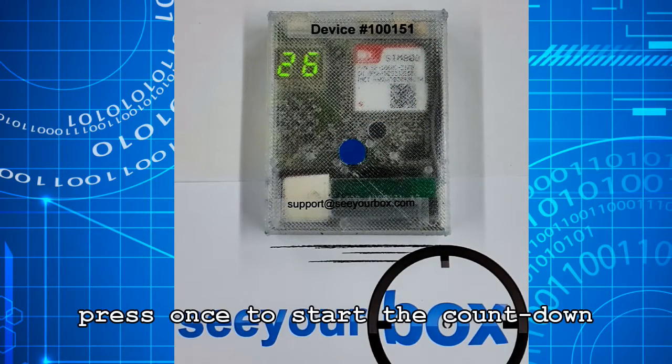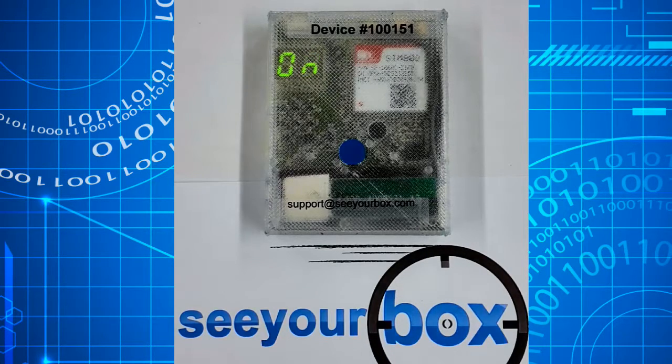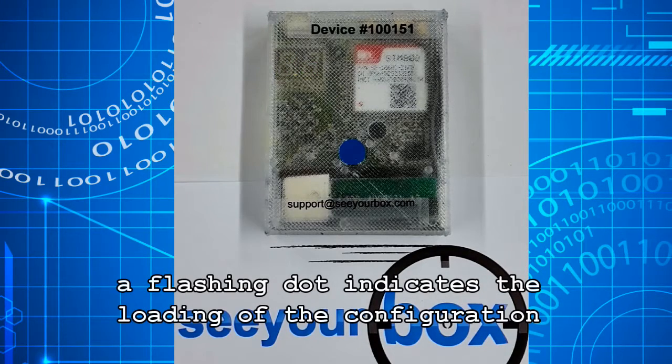Press once — a countdown will start. This will prevent false activations. Once the countdown is over, a flashing dot will indicate that the right configuration is transmitted by the server.